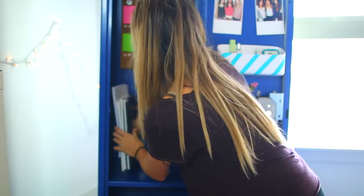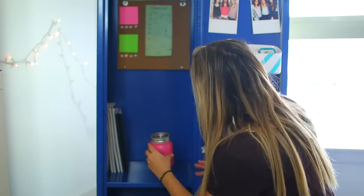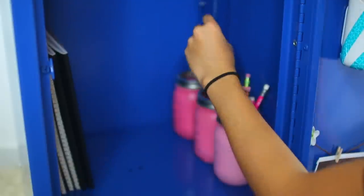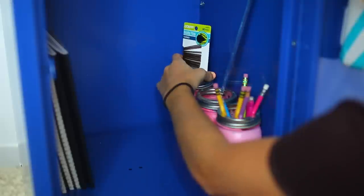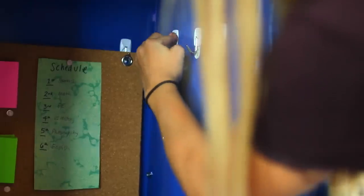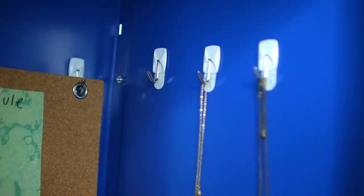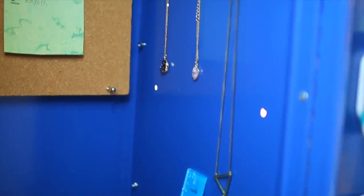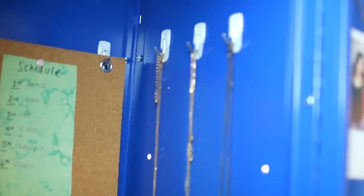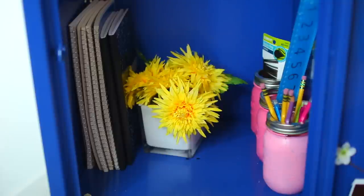Next I'm putting in some notebooks — you can put in school books if you want — and some mason jars that I made in a DIY video a while back. You can put pencils, a ruler, and hair ties and bobby pins in one of them. Those are always nice to have at school. I'm hanging some more command hooks to put some of my favorite necklaces on — necklaces double as decoration because they're just so pretty. And I put fake flowers as a bookend to hold up all the notebooks.